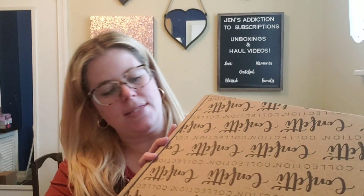Hey guys, welcome to my channel! Thank you so much for watching. Today we're getting into the Confetti Collection for the January/February box as well as the November/December box, and the extra box they sent me with it. My name is Jennifer and I am addicted to subscriptions. If you want to see me unbox subscription boxes, do haul videos, try-ons, and stuff like that, please hit the subscribe button and the bell icon.